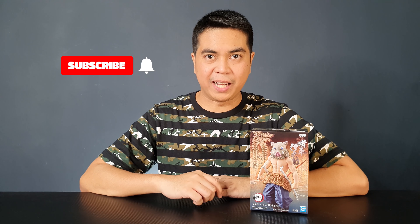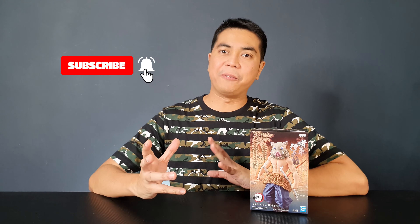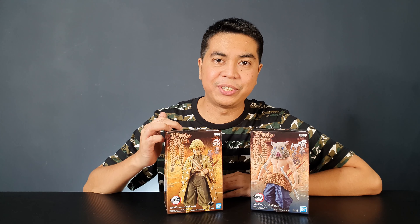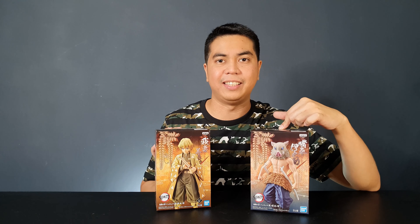Hey guys, I'm David and welcome to Out of Box Collector where we unbox and review different kinds of collectibles. It's been a while since I've unboxed and reviewed a Demon Slayer figure, but finally I have another figure to share with you guys. This is the Inosuke Hashibira Banpresto figure. I got this figure along with the Zenitsu Sepia version, but I'll be reviewing Zenitsu next time, so we'll be concentrating on Inosuke.